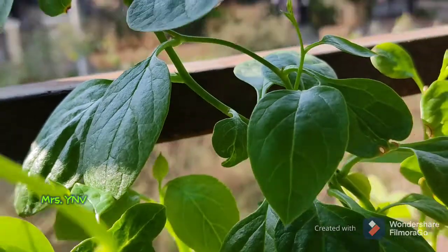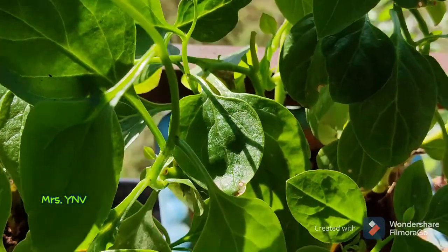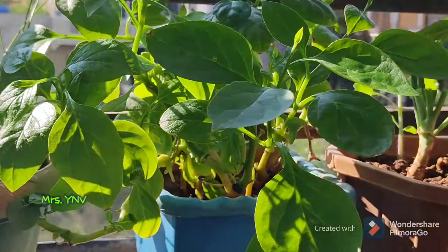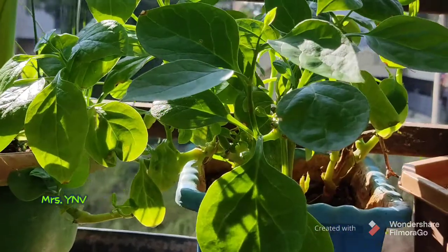This is a mustard spinach. This is very easy. I had cut it from the market. We had put it in two or three stems, and it was very nice that it came in the market.